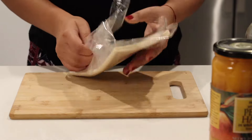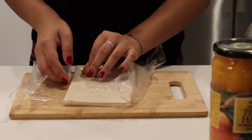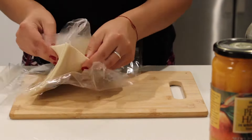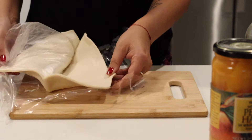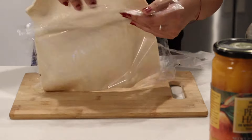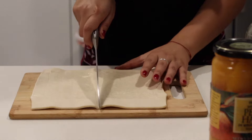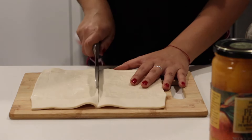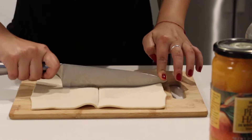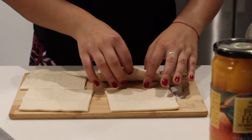The puff pastry I'm using is from Trader Joe's. Each package has two sheets, but I'm only using one and a half sheets because only six fit on my tray. One of the sheets has four squares, so I'm gonna cut it in half like this.